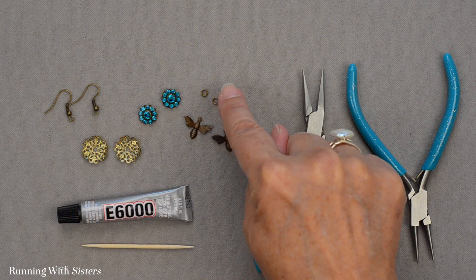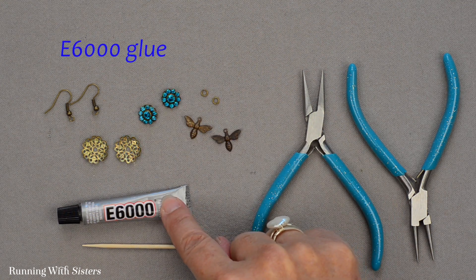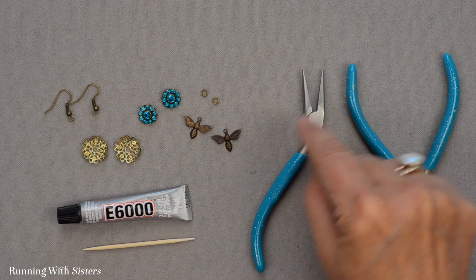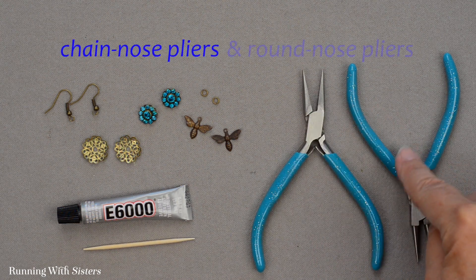To put this all together into our earrings we've got E6000 glue and a toothpick — we'll show you what that's for. We've also got chain nose pliers and round nose pliers.